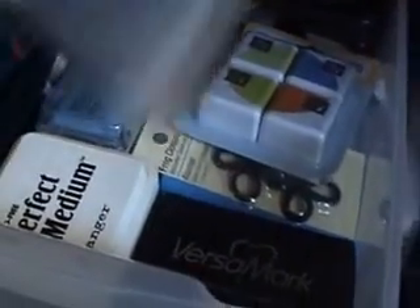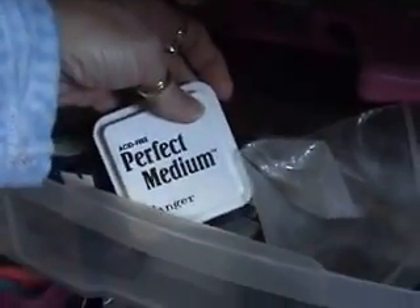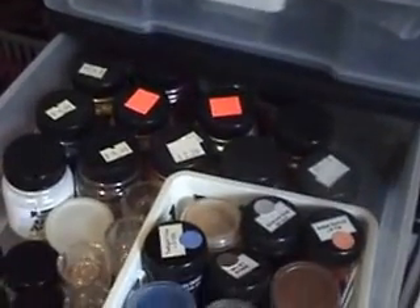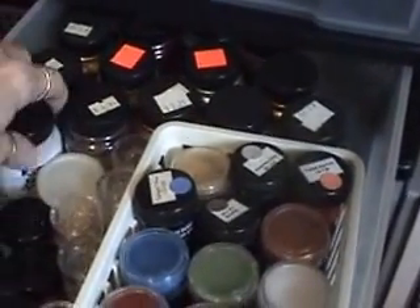Right underneath my table, on the top shelf that's where I keep some of my tape runners. And in my top drawer here are some more ink pads — my Versamark and my Ranger's Perfect Medium. This one has all my shimmer stuff, let's put it that way.